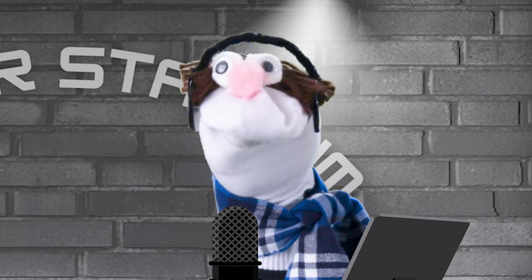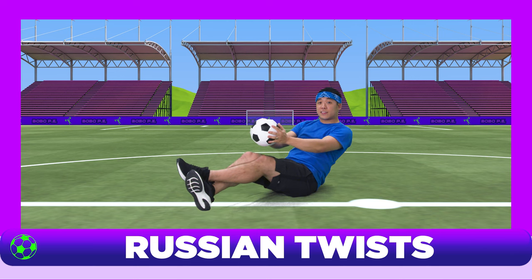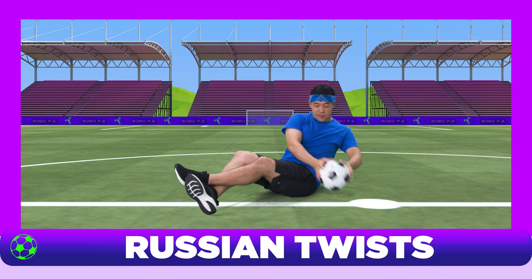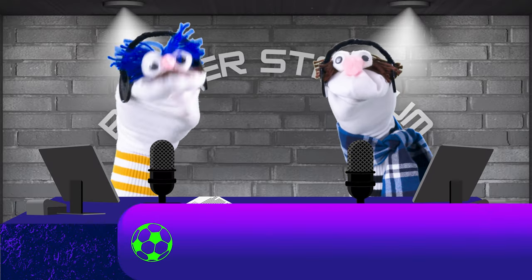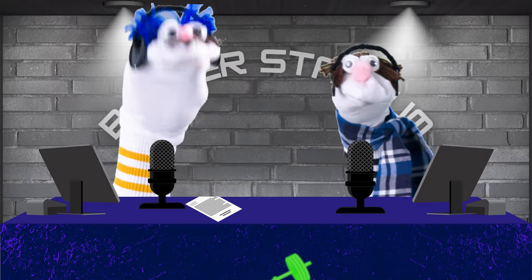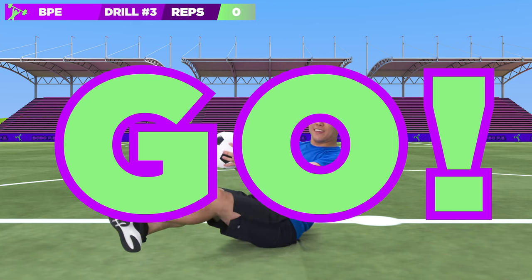They're switching it up here with the floor exercise — the Russian twists, as it's called. They keep just their bum on the floor, bring the ball from one side to the other, whilst keeping their legs elevated. A mighty fine way to develop your core, other than homeschooling. Let's see how they do. Twenty times. Ready? Go.